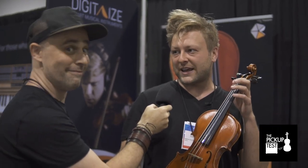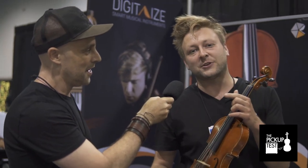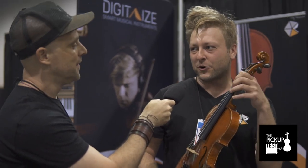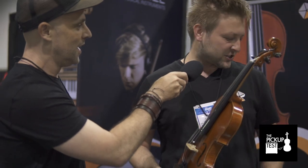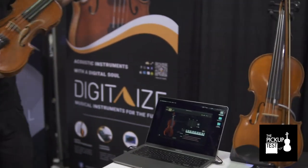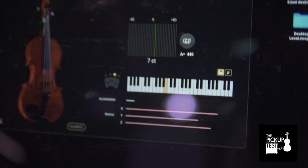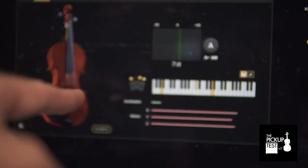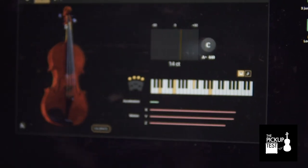Most importantly, you can also play polyphonics. The MIDI tracking is not only monophonic and doesn't get confused if you play more tones at the same time. A lot of double stops will destroy most MIDI violins. Exactly. So if you have a look at the software, you can see the bridge and the points on it — it detects each string. If I play four strings, it's completely okay. That yellow light is all four strings being touched right now on the bridge. I play an E major chord.